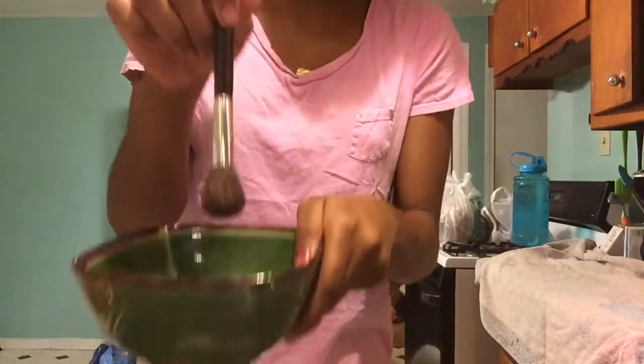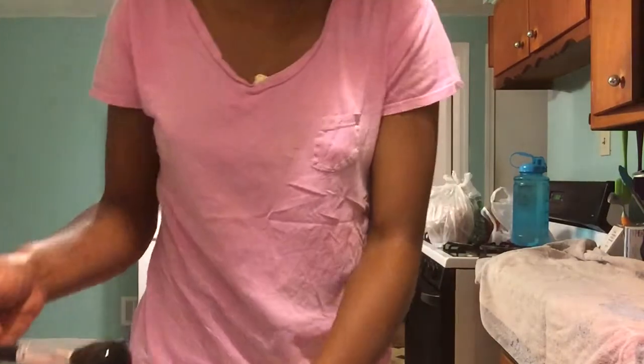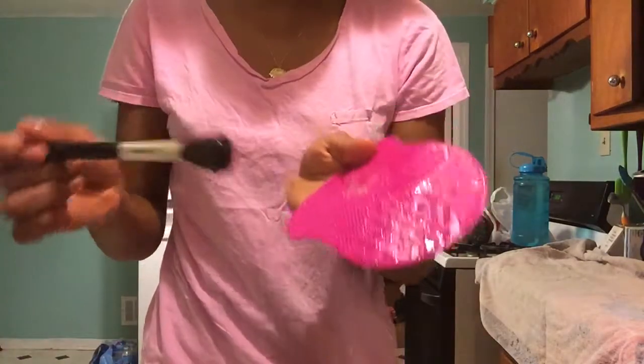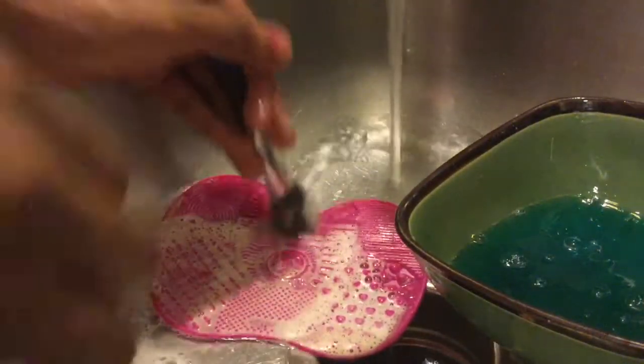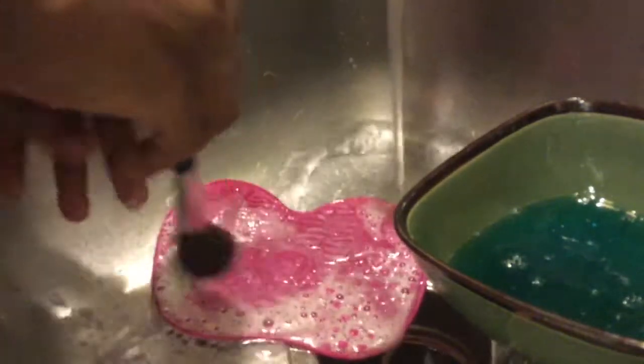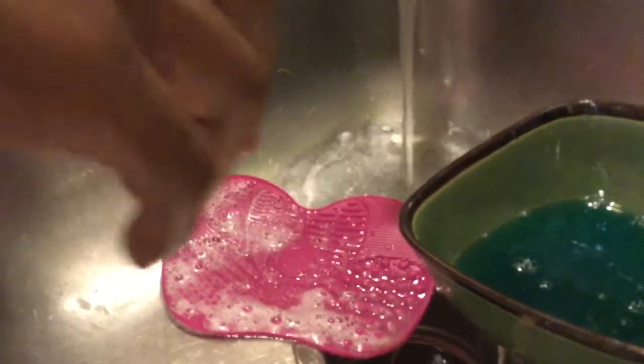First, I dip the brush into the bowl, and I make sure that it's coated on every bristle. Then I get to swirl it on the little pad. Since my pad has different designs on it, it will wash thoroughly and get all of the foundation or product out of the brush as best as possible.